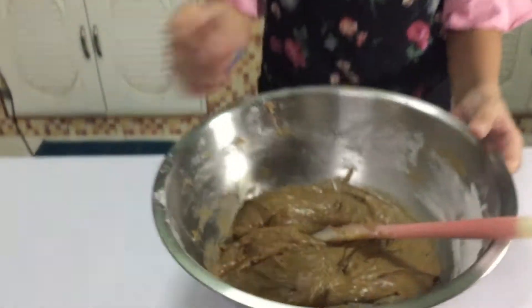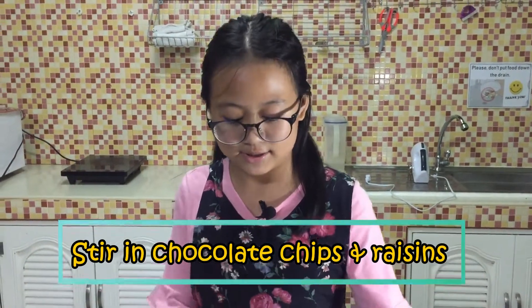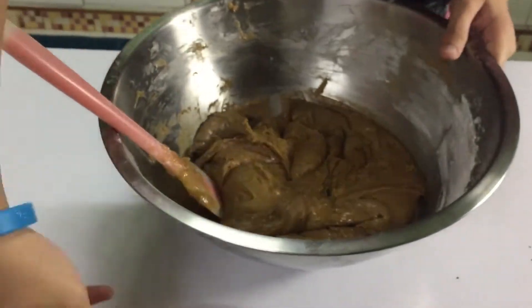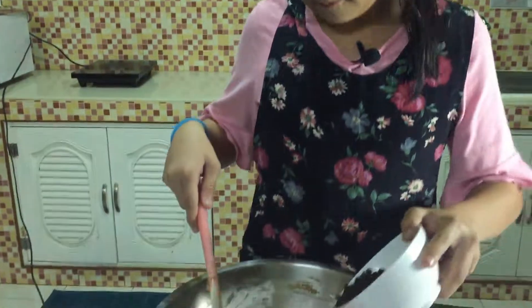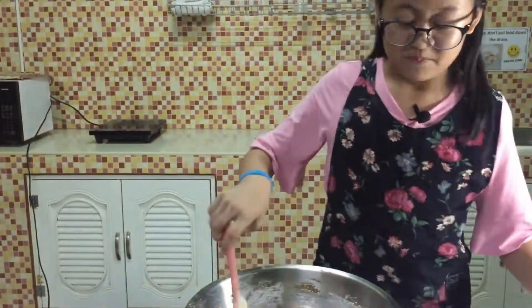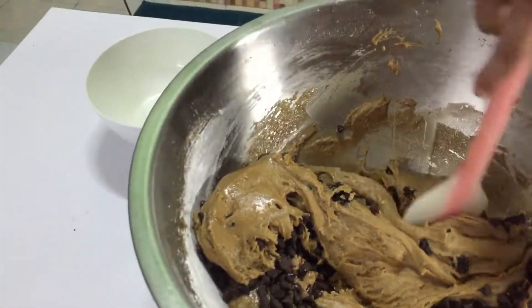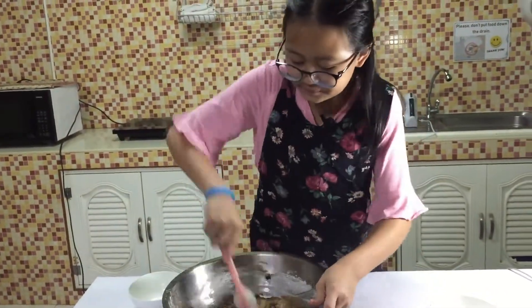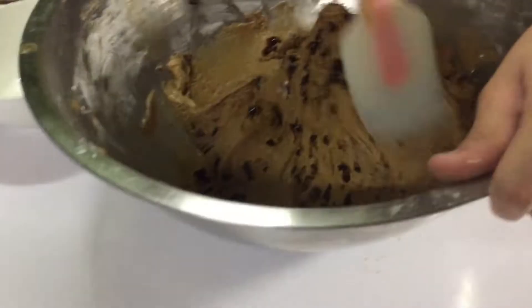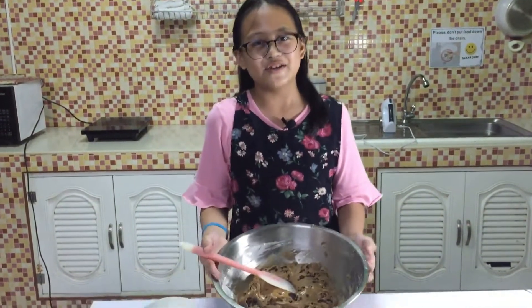The dough should be sticky like this. Put in chocolate chips and raisins. The cookie dough is ready.